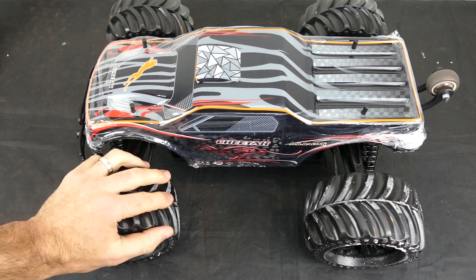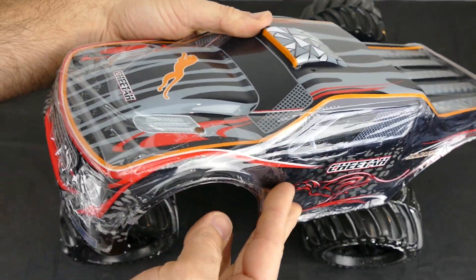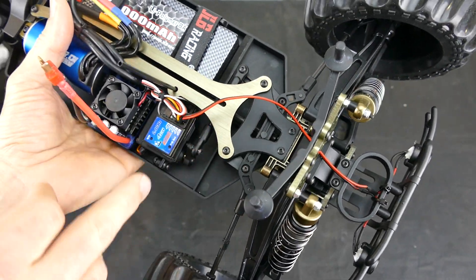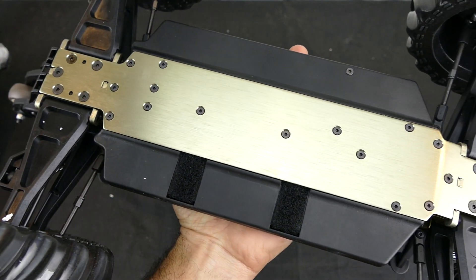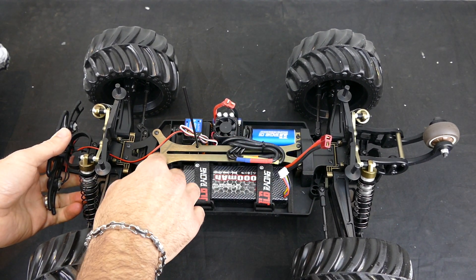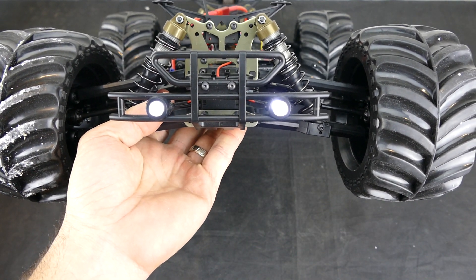Upon lifting the hood, the Lexan body feels very similar to any normal Traxxas or HB kit — quite nice and it seems like it'll put up with the abuse you'll inevitably throw at it. It seems very well built with all Allen-keyed screws top and bottom, plastic side components on the chassis, and a beefy steel-reinforced upper deck plate to stop it from bending like a banana under massive hits.